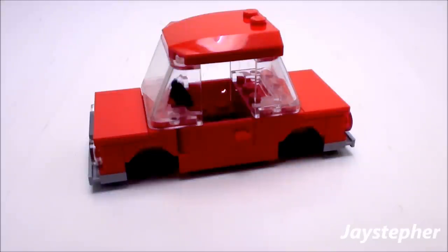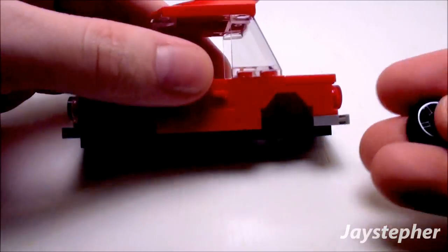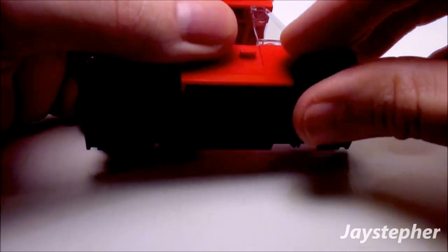Now this car needs some tires. Let's grab four small tires and stick them on the axle like so.